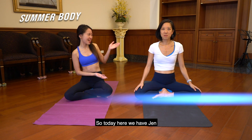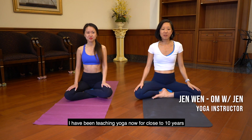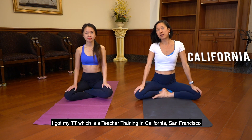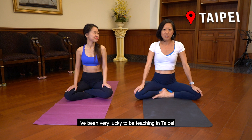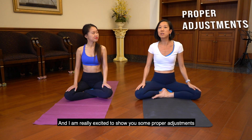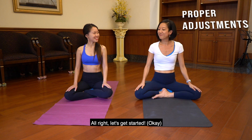Today here we have Jen, and she will be showing us how to do these yoga poses correctly. I'm Jen. I've been teaching yoga now for close to 10 years, and I've been practicing yoga for almost 20 years. I got my TT — teacher training — in California, San Francisco, but I traveled to India for 6 months in search of the meaning of life. I've been teaching in Taipei, and I'm really excited to show you some proper adjustments for some basic poses that we do in yoga. Let's get started.